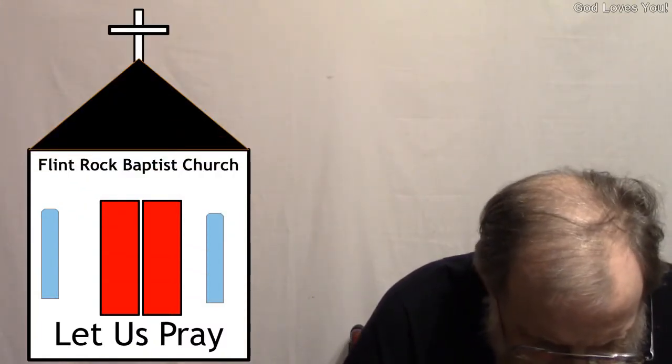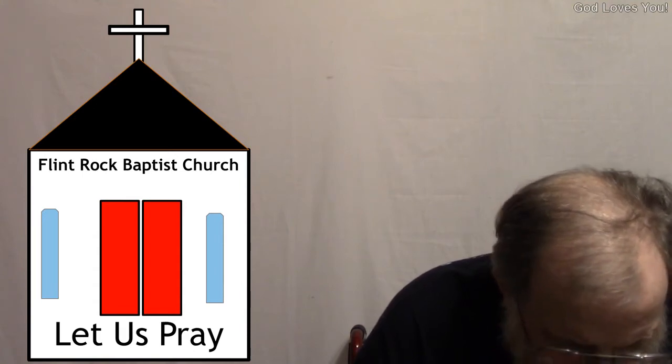Dear Heavenly Father, thank you for all the many blessings you've bestowed upon us. Thank you for our YouTube watchers, all our blog followers, all our blog readers, all the publishers, publicists, authors, illustrators, merchandisers, manufacturer representatives, and others that we come in contact with via these blogs and YouTube channels. If there's anyone out there seeking to find you, please help them to find you. It's in Jesus Christ, Yeshua's most holy and most precious name that we pray, by the power of His blood. Amen.